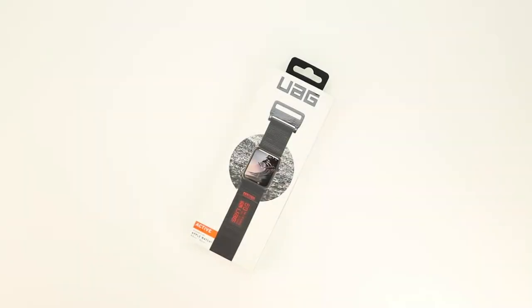What's up guys, Aaron here back with another video. In today's video we're going to be unboxing and taking a look at the Urban Armor Gear Active Series Apple Watch Band, so stick around.